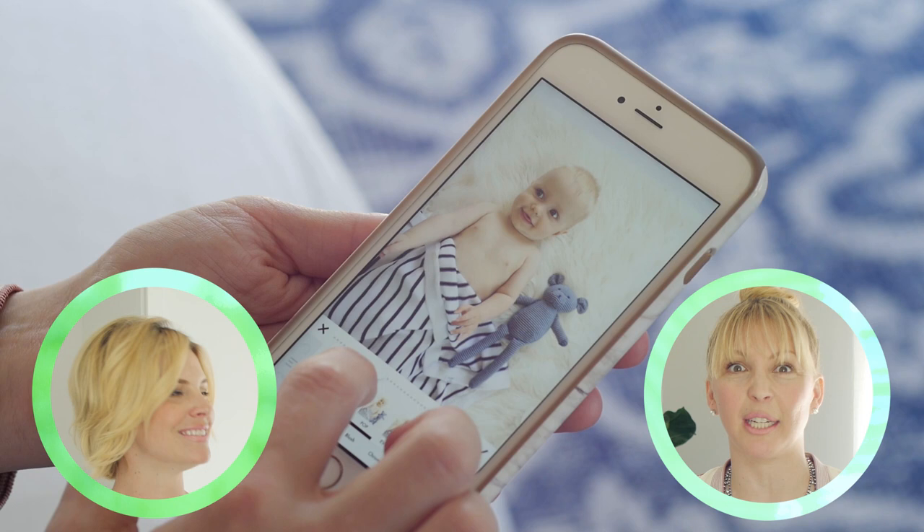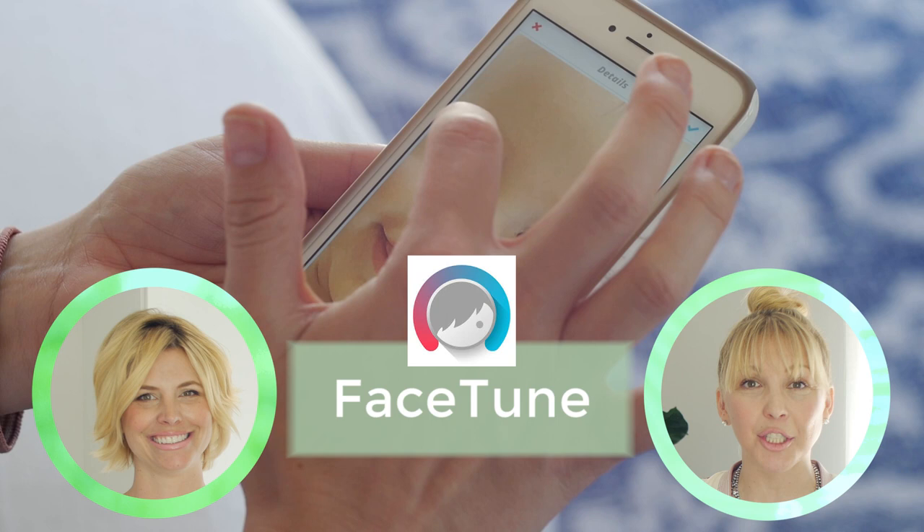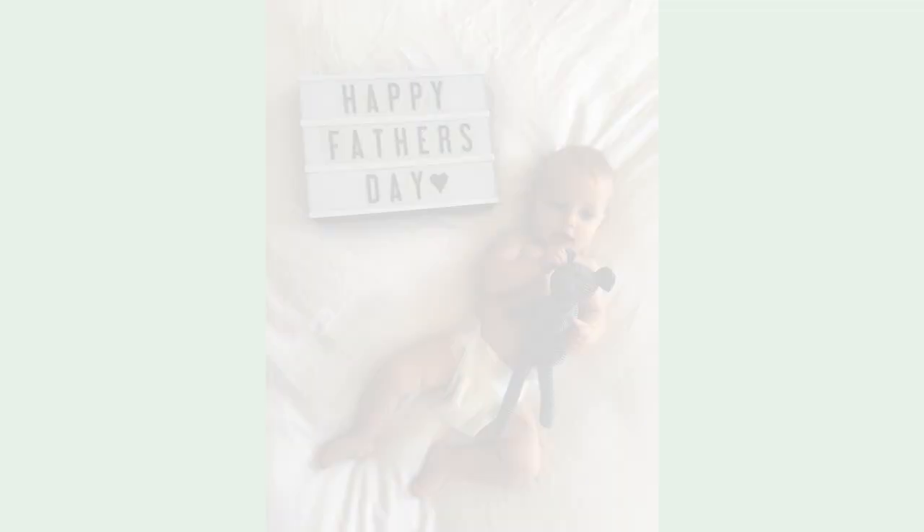Facetune is really good for when babies get little scratches — you can buff out the scratches or the wrinkly sheets. It's like an auto-iron: you just take your finger and iron it out, but you don't actually have to iron, which is amazing.